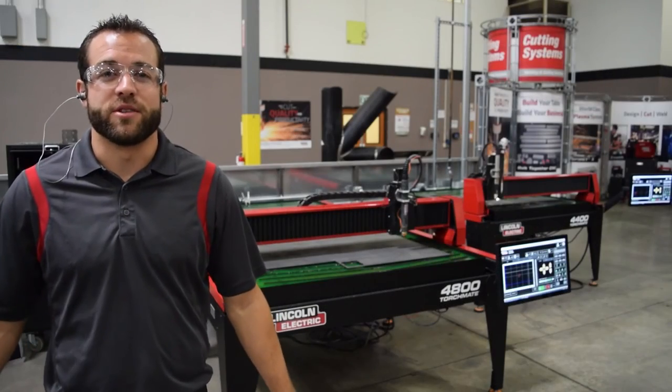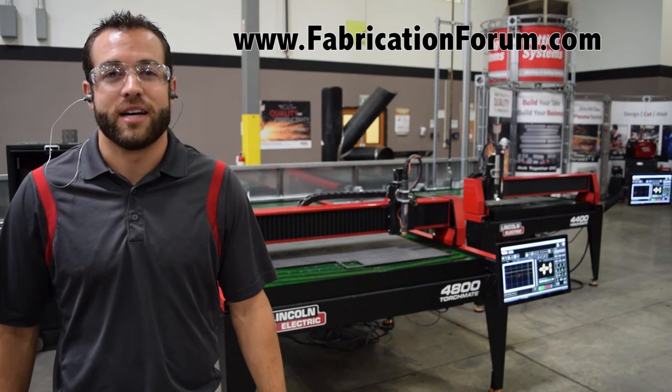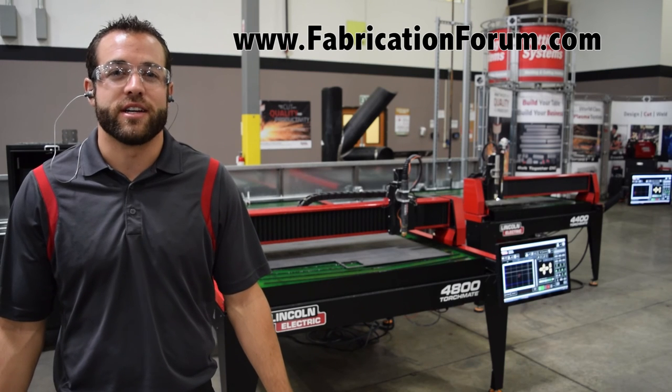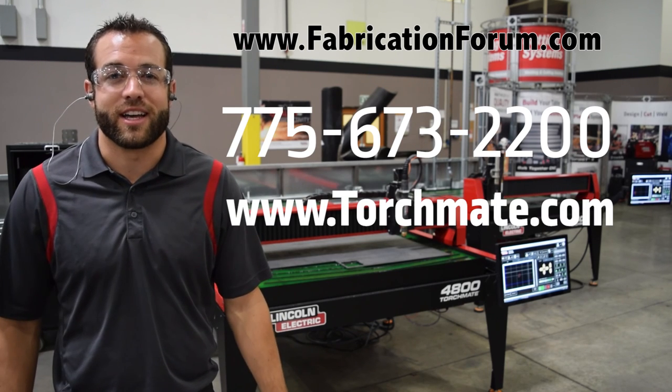To download the files for this project and many others, head to fabricationforum.com and click on the DIY project section. To purchase a Torchmate table of your very own, give us a call today or visit us at Torchmate.com.